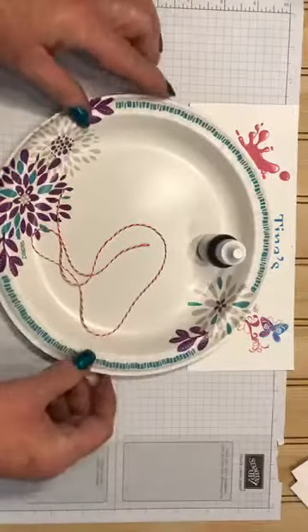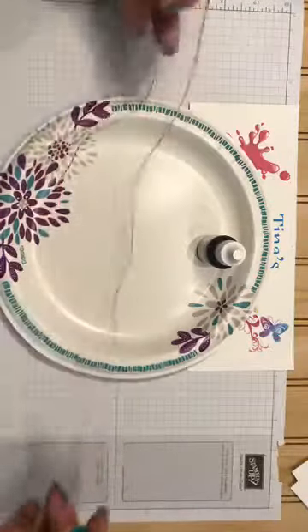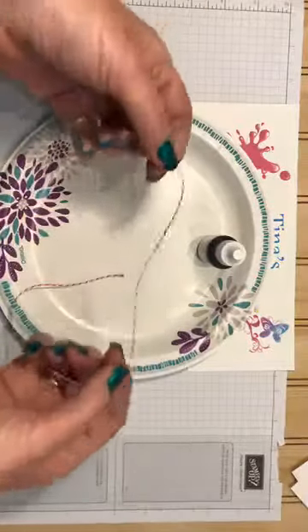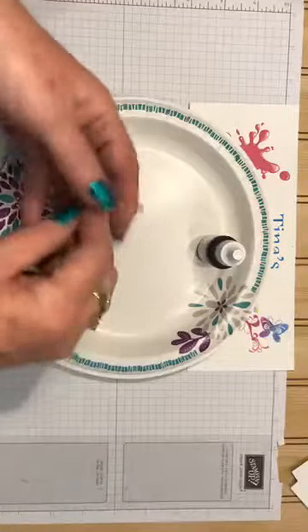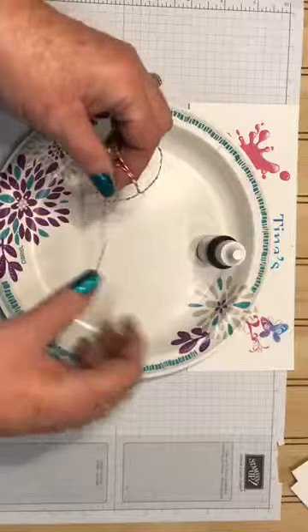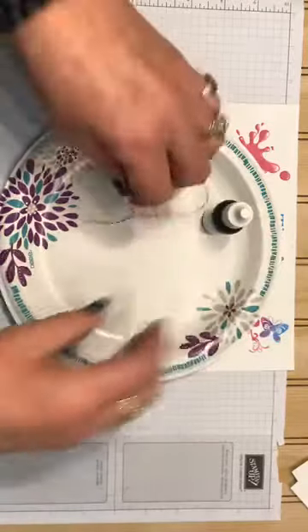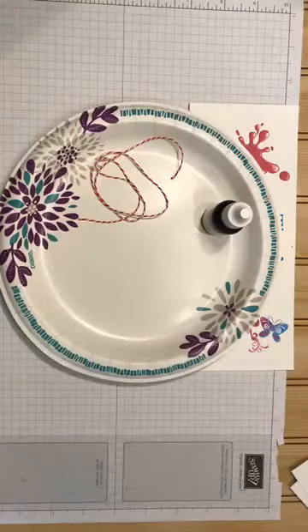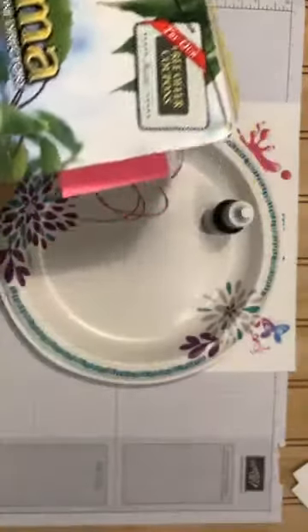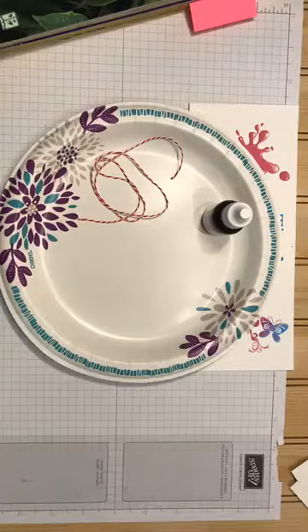What you'll need is a paper plate — at least I find that works best — a piece of cotton string. I ran out of my white, I've been using it all day, but it really doesn't matter what color it is as long as it's cotton string, because it will absorb your reinker. You also need this archaic item called a phone book — I had to really hunt for one in my house.